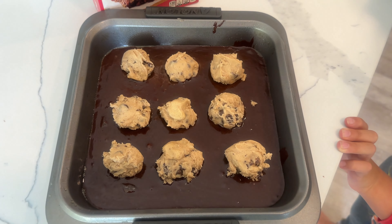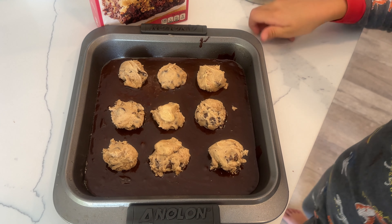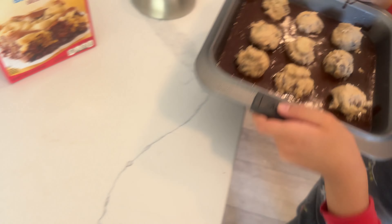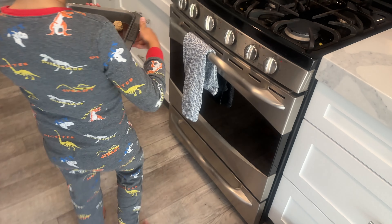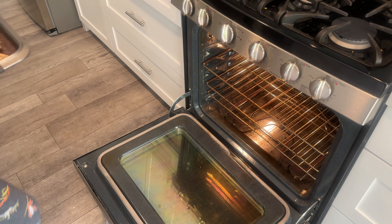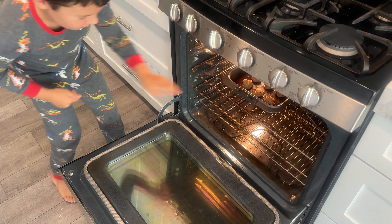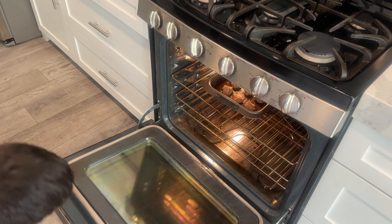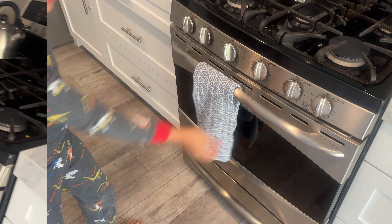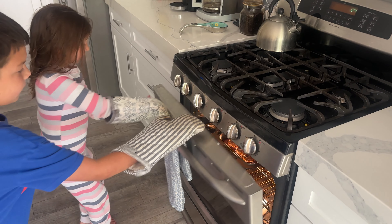We have added the cookie mix to the brownie mix and we are going to put this in the oven for 34 minutes. Oven time. It's going to be so fun and so cool. Be careful, don't burn yourself. And there she goes.